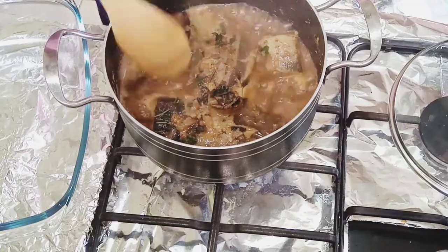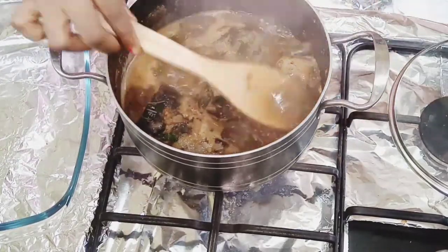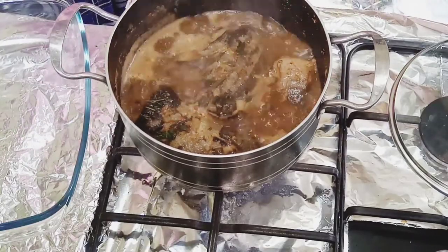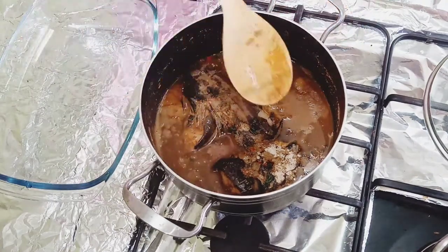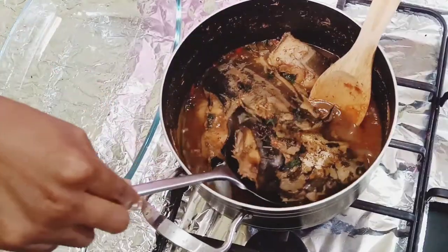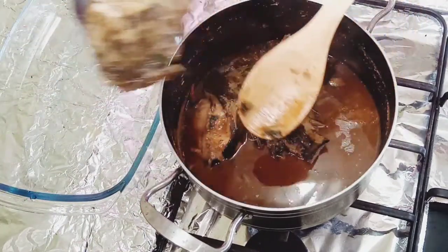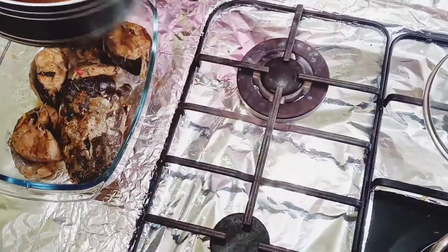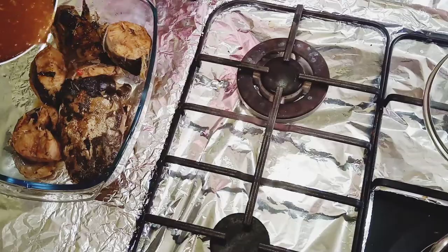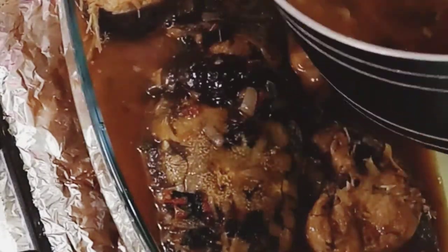Always stir your fish side by side to help it remain in shape and prevent flaking. Remember to taste for salt and adjust as necessary. We are now ready to serve — look at it, still in shape and well cooked! This fish tastes so great — give it a try and let me know in the comments.